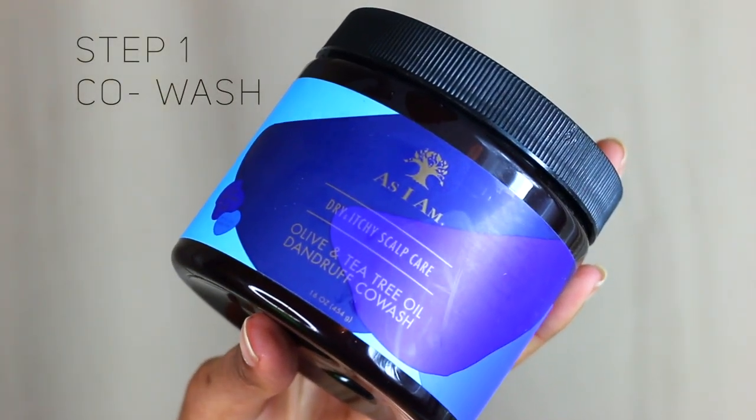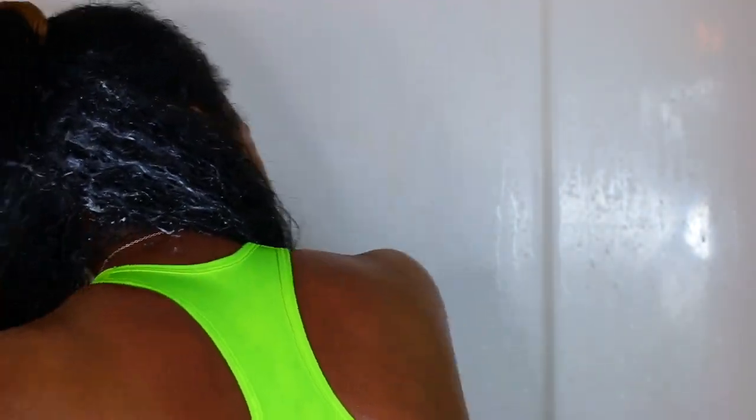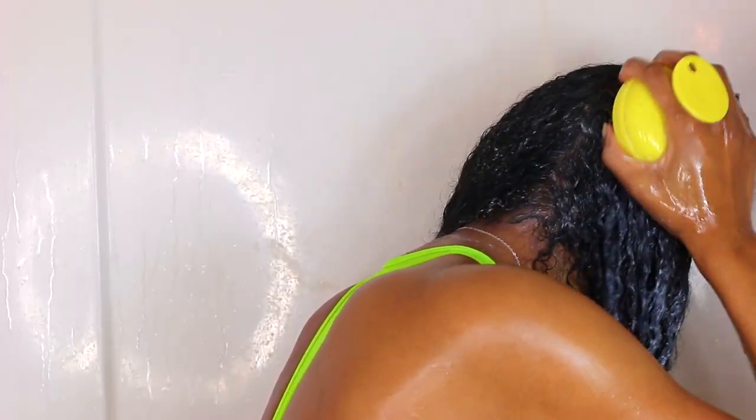It's the Dry and Itchy Scalp Care co-wash from their new tea tree oil line. I have to say this is one of their best co-washes — I even like this better than the original As I Am co-wash. The only thing I don't like as much compared to the original is that it doesn't detangle your hair as well, but as far as the tingling on the scalp, I really do like that with this co-wash.